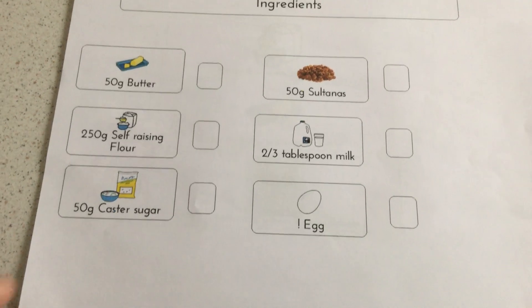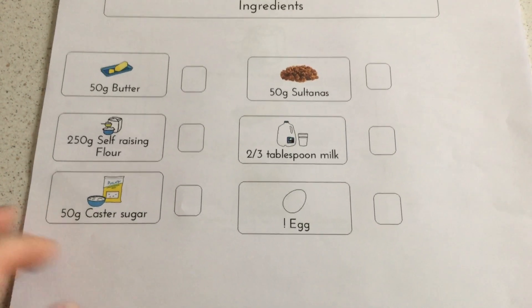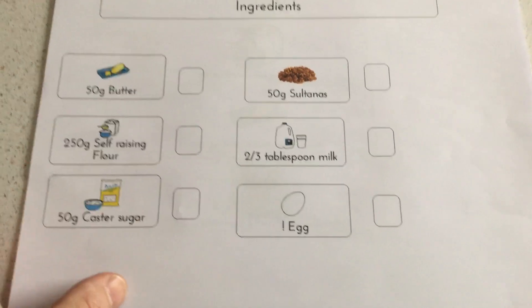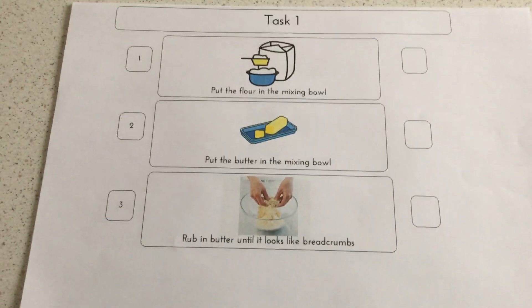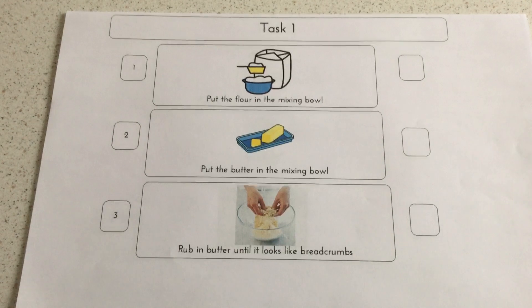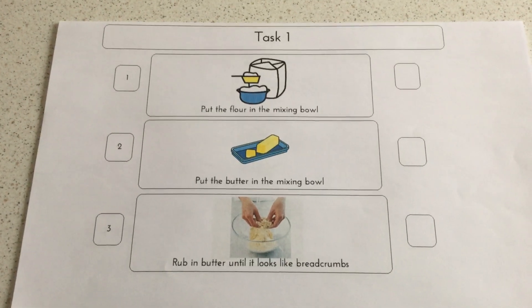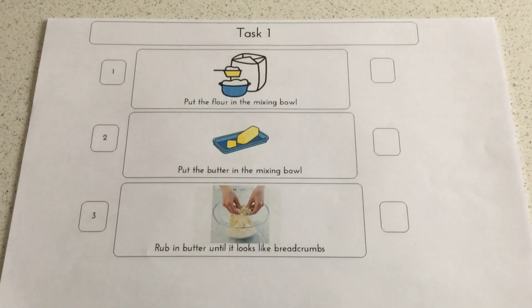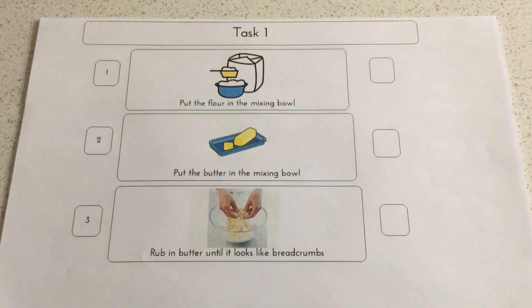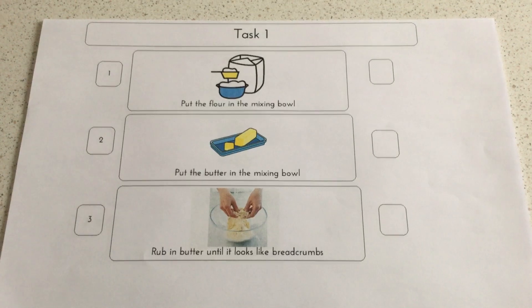That's an exclamation mark — sorry — that should be one egg. I've got my glasses on so I'm finding it hard to read. The first task was to weigh and put the flour in the mixing bowl, then weigh the butter and put that in the mixing bowl.